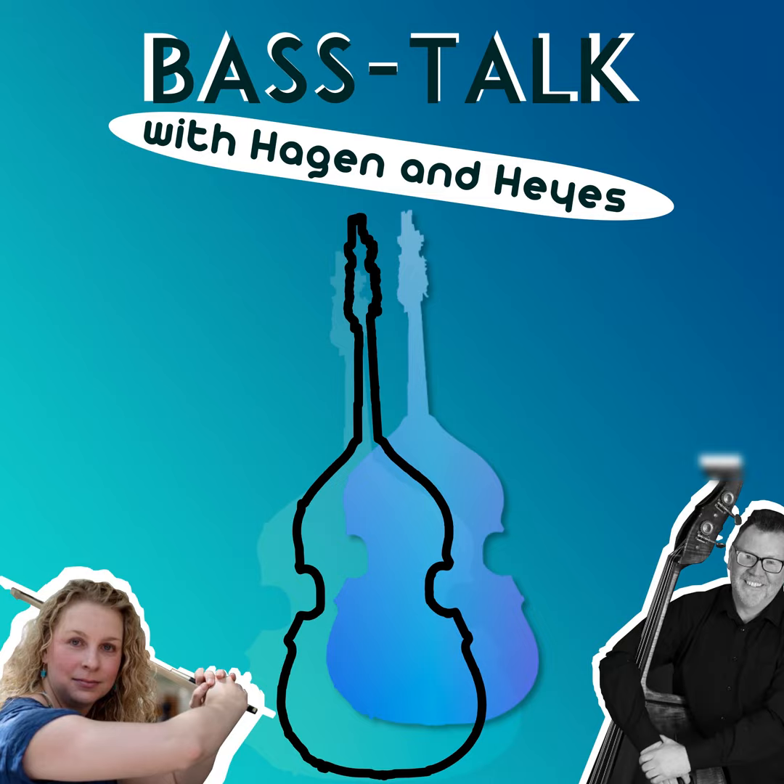Welcome to podcast number four, a Bass Talk with Hagen and Hayes. Today's topic is Frantishek Simandel. So Susan Hagen, how did you first encounter Simandel?